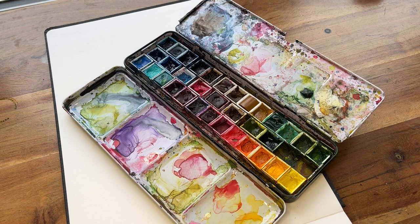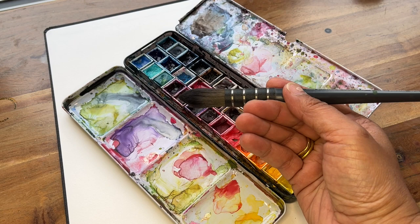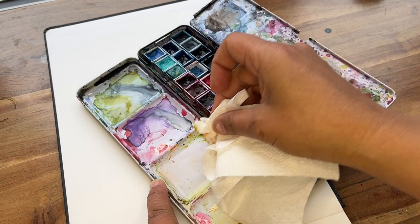I'm going to be using my Winsor & Newton watercolour set for this. They're professional pans, and also the Winsor & Newton synthetic squirrel quill brush. I think this needs a little bit of a clean.